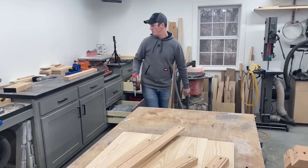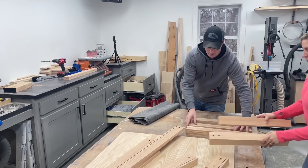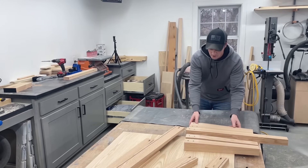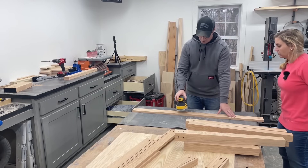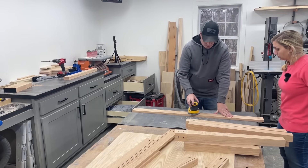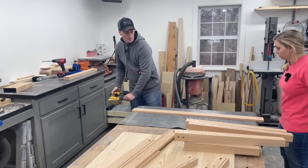Now is a good time to put on your audiobook because you're going to be sanding for an hour. It's easier to pre-sand everything flat on the table instead of doing it afterwards — we'll just have to do some touch-ups and clean up glue after it's assembled. Turn it on when it's off the wood, put it on and keep it flat. Don't tilt it up or try to dig in. Keep it flat, don't sit in one spot, just keep it moving. Start with 80 grit and we're going to go 120, 150, 220.